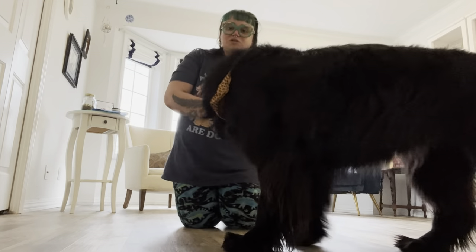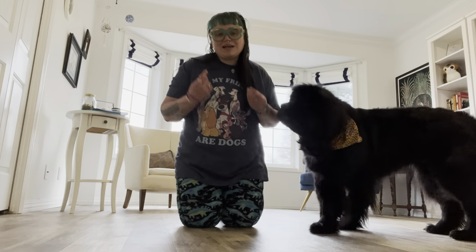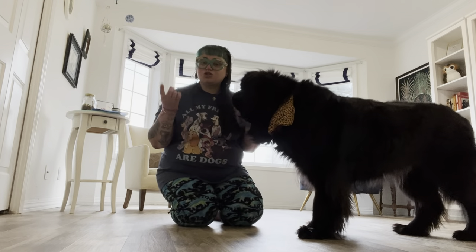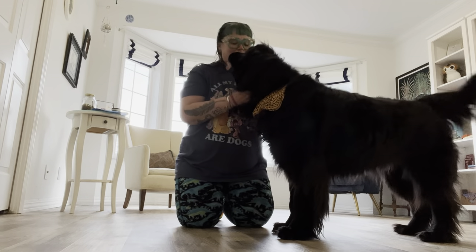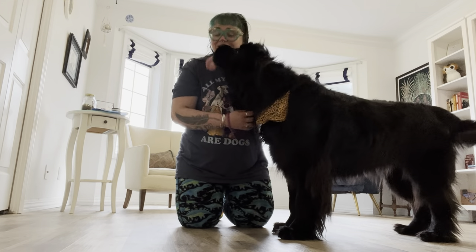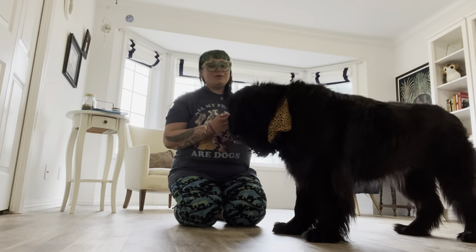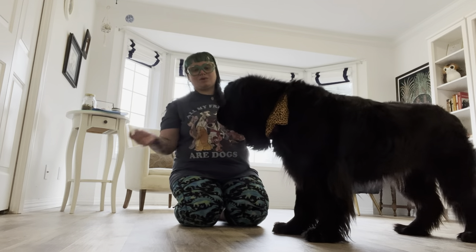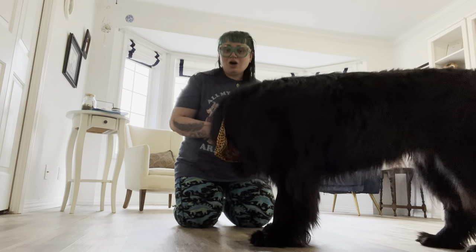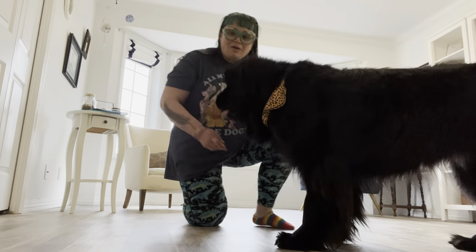Backup is a cue that is super useful in life if you need to maneuver your dog out of a space, especially those of us with very big dogs. It's also a really great foundation skill for a variety of sports including tricks, rally obedience, and all kinds of sports. It teaches rear-end awareness, and it's also one of those skills that came in really handy if your dog ever gets injured and ends up in physical therapy. We've done a ton of PT after her knee surgeries, and it's used by PT therapists to build muscles for our dogs.